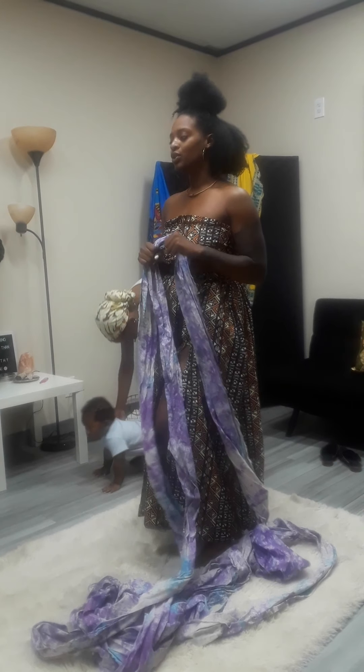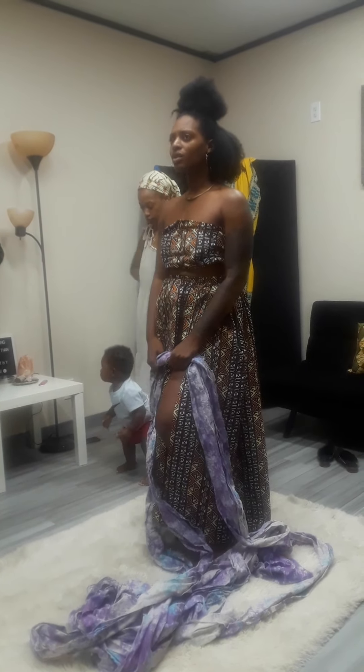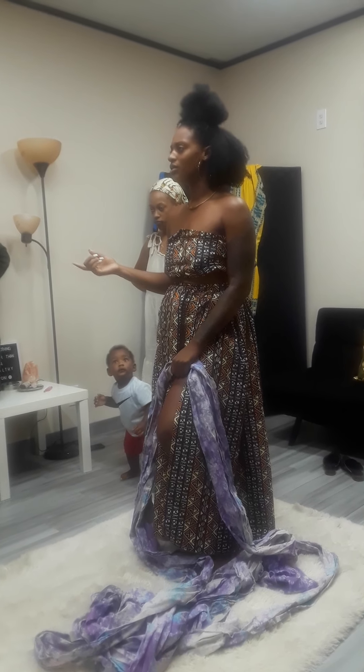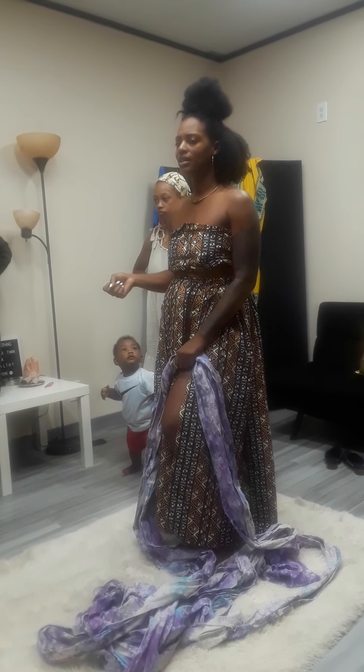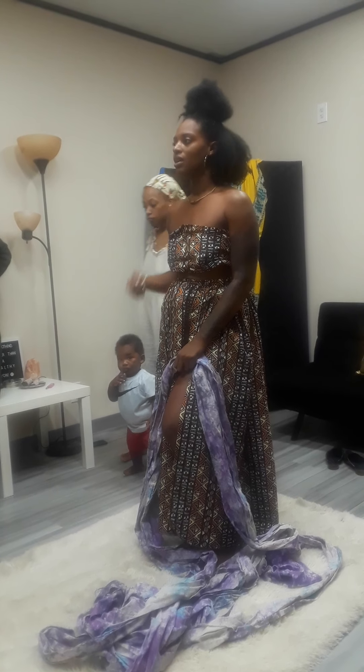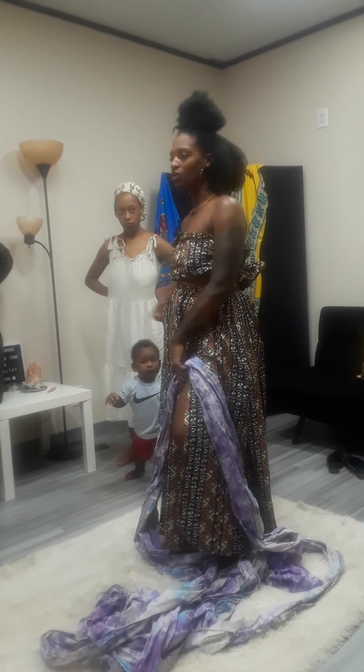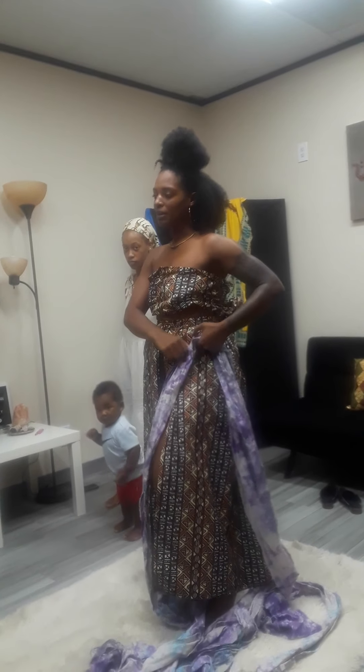So traditionally, for wrapping, they would just use a sheet. Like in Tashel, we use like a full size or queen size bed sheet, because that was what was accessible. And you literally just wrap it over and over, you tighten it, and then you find a place to tuck it.